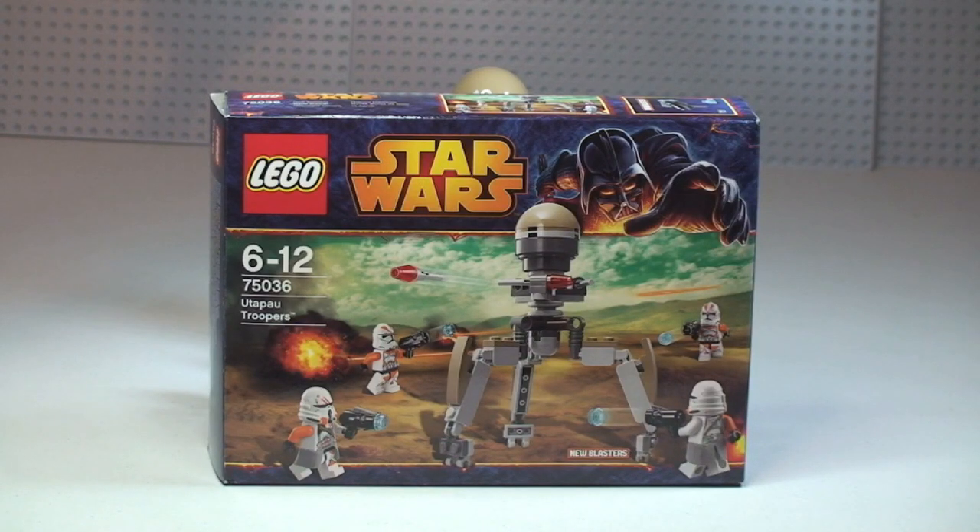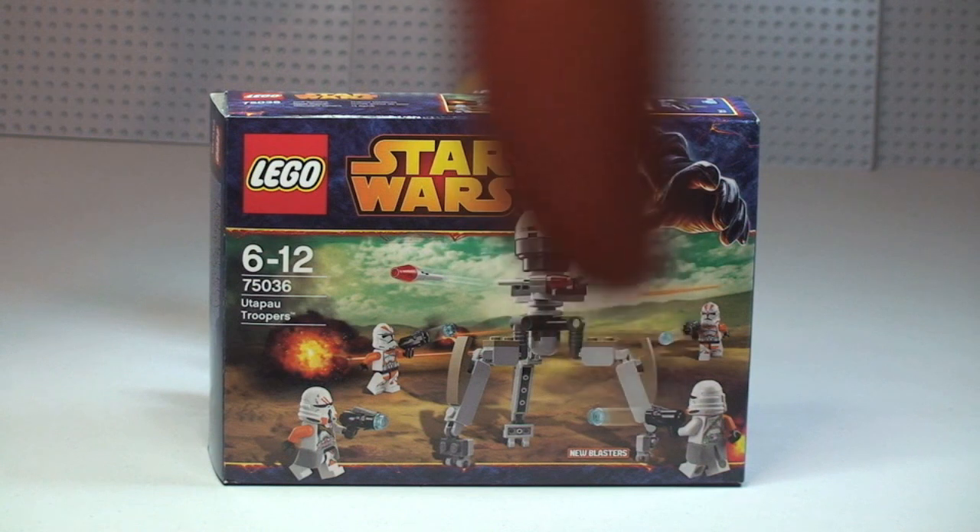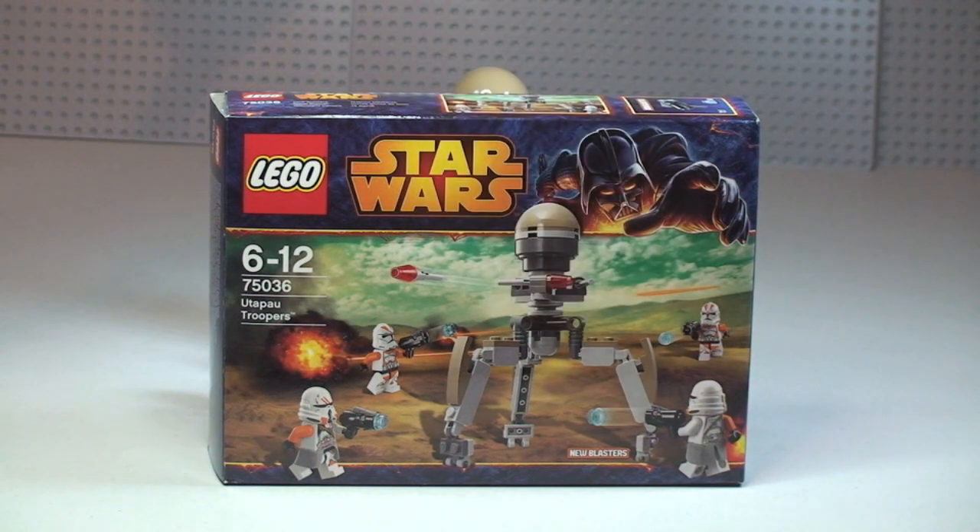Hello LEGO fans, Adult Fan of LEGO UK here, and welcome to another LEGO Star Wars Winter 2014 set review. This is set 75036, the Utapu Troopers — another battle pack, and the fourth battle pack I've reviewed from this latest wave. The other three are already up on my YouTube channel; I'll put a link to those in the description. This set is for ages 6 to 12, comes with a piece count of 83, and retails here in the UK for £11.99 from the LEGO Store or LEGO Store Online.